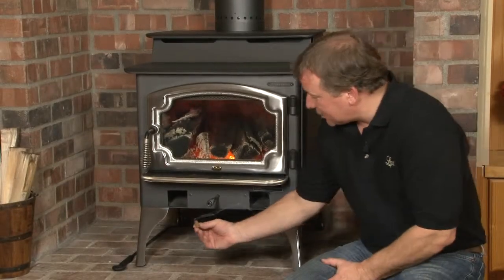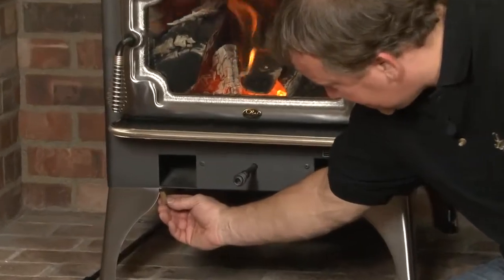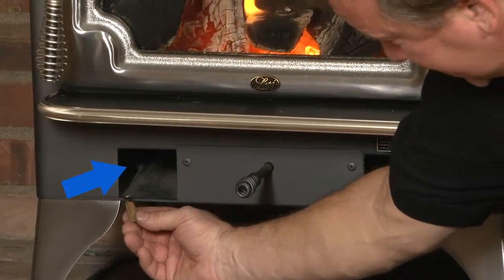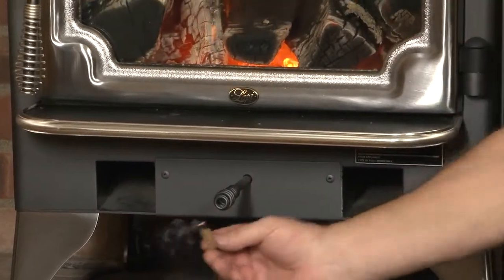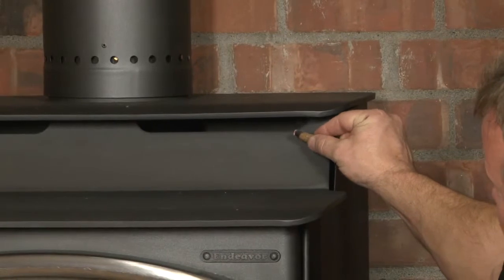I'm going to use an incense here to demonstrate airflow around the stove. By holding the incense down here at the base, you can see where the cold air would be drawn into the bottom of the stove. Up here at the top, you'll see where the smoke is actually blown out and away from the top chamber.